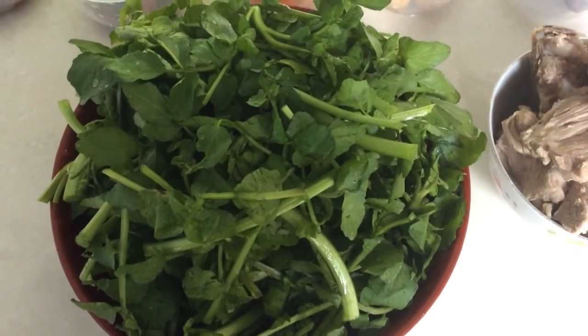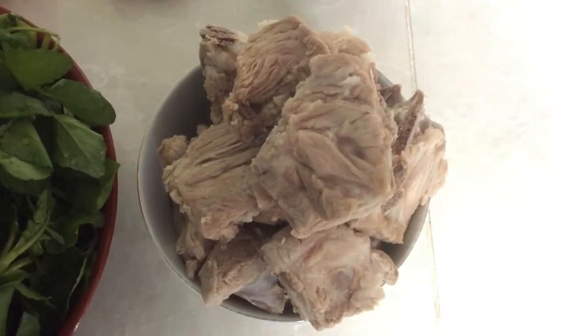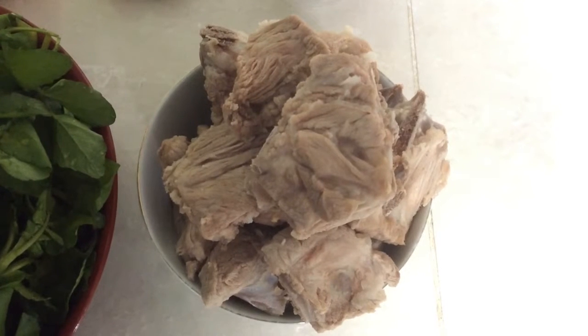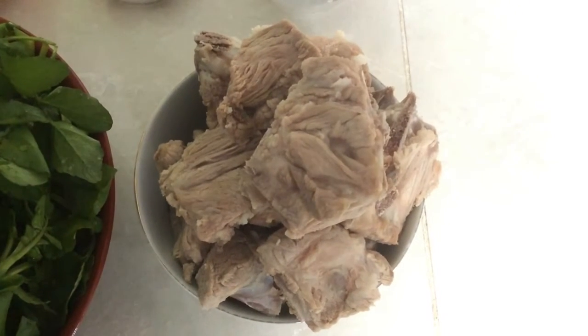About 300 grams of watercress, cut. 500 grams of pork ribs, hard-boiled for 5 minutes to get rid of its gum.